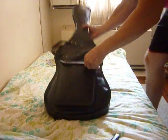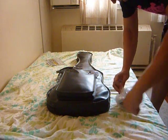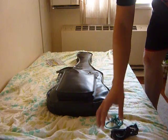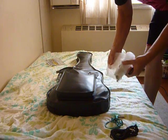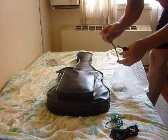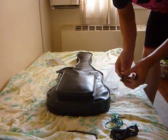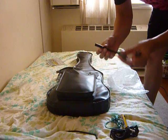It is an original Fernandes case. And with the guitar I got a lot of stuff. Here are three cables. Tremolo arm. A complete tool kit with all sizes — kind of an Ikea tool kit.